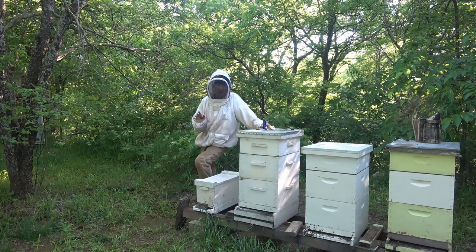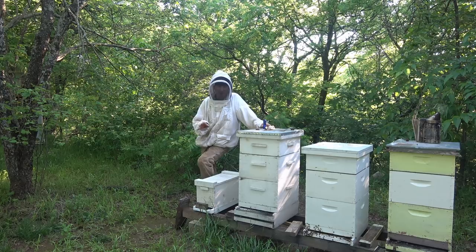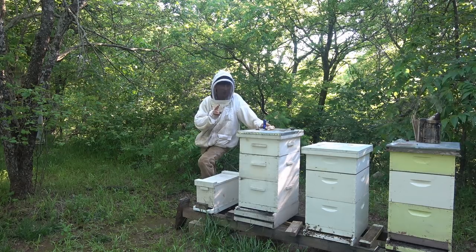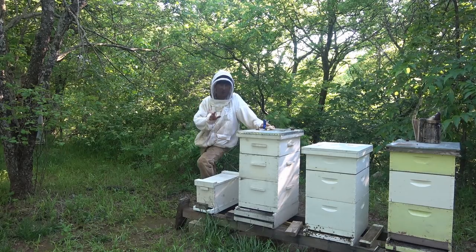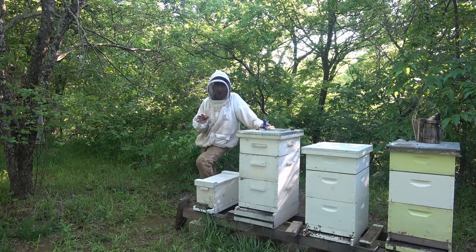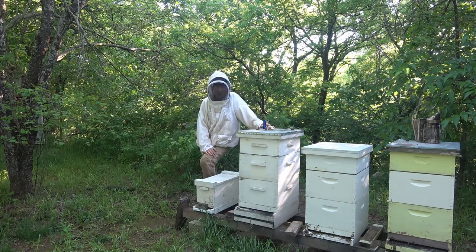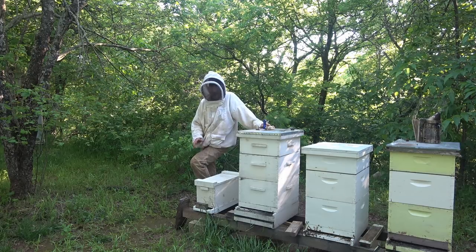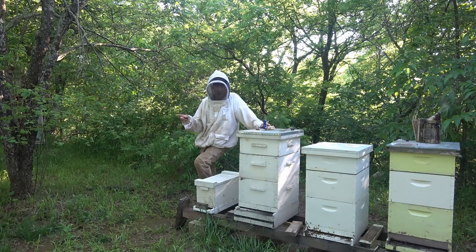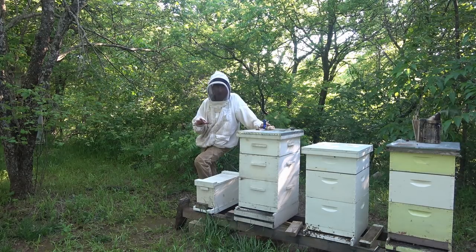We've got all of our strong hives supered, we're checking our queenless hives. We've done splits and I've got two hives that are still queenless with some virgin queens in there that I need to follow up on. I'm up to 30 hives now and that's way too many for me. I'm going to give two away this weekend and probably combine some hives here.